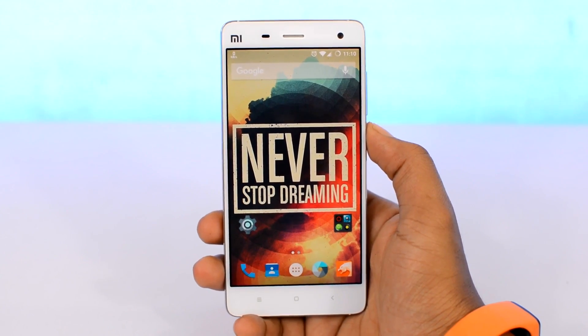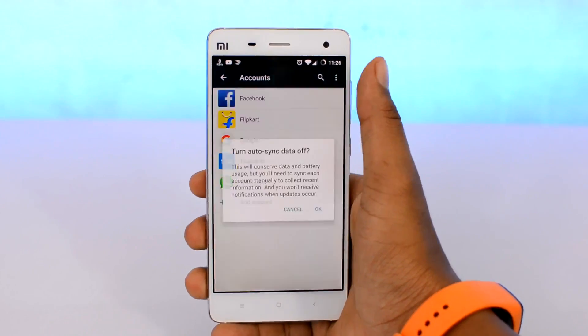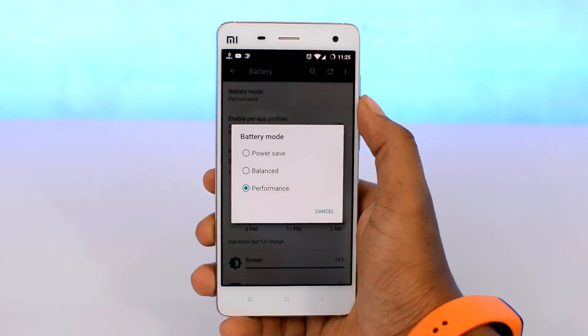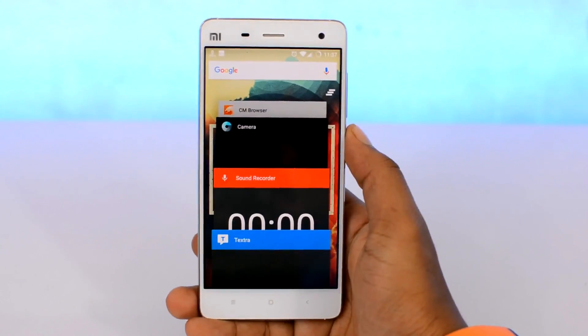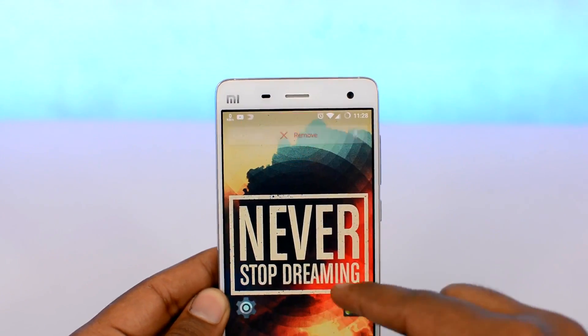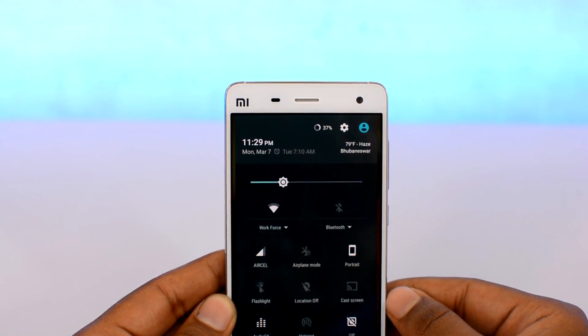There are several small things you can do to further improve your battery life: turn off auto sync in account settings, turn on the built-in battery saving mode in battery settings, get rid of background processes every now and then, and remove widgets that you never use.